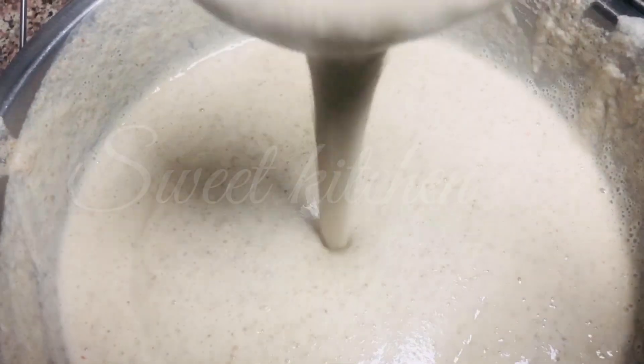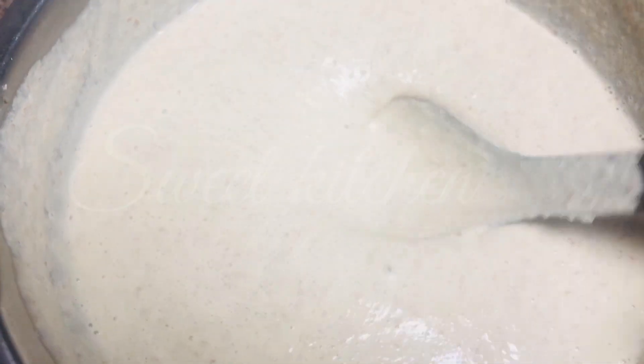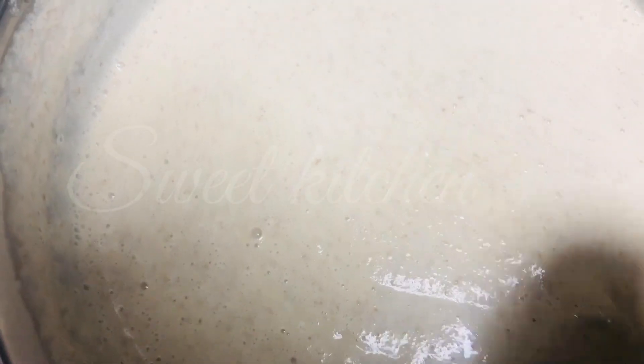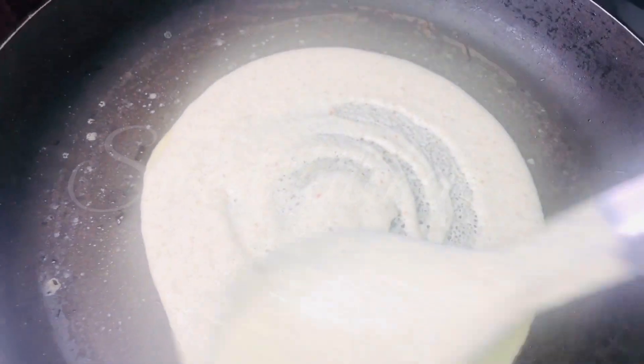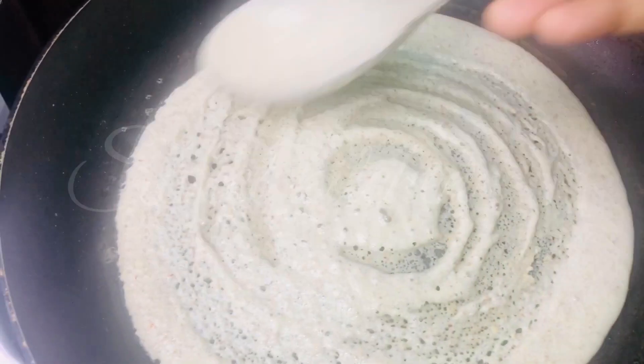I am going to cook it. I will add a little bit of a spoon to the plate. It is in a shape of the mat.